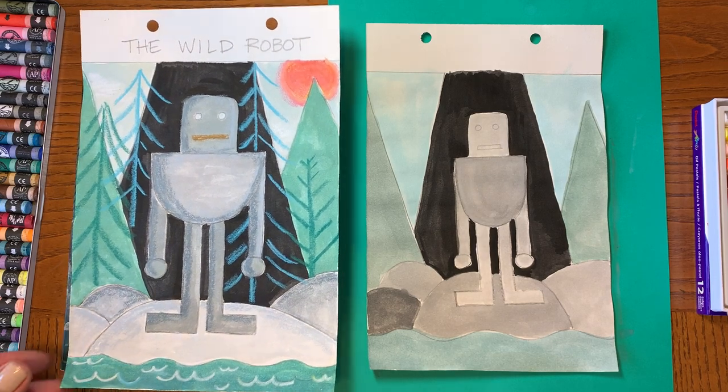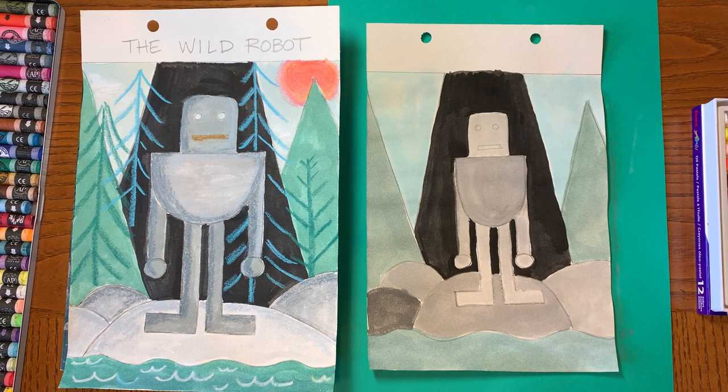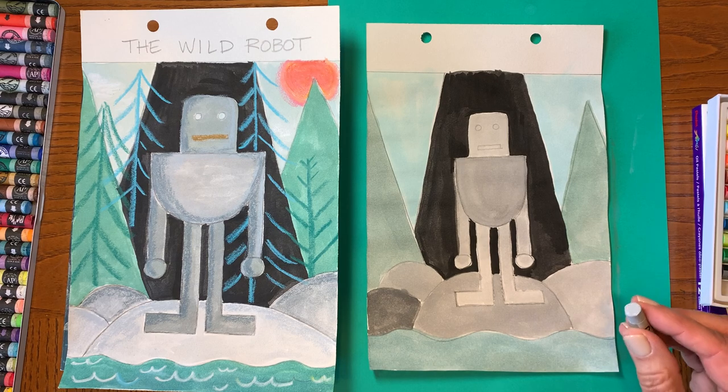Now I'm going to show you how to do some shading and how to draw the trees and add some details. I'm going to use oil pastels, which blend really well, but if you don't have oil pastels you can also use crayons.